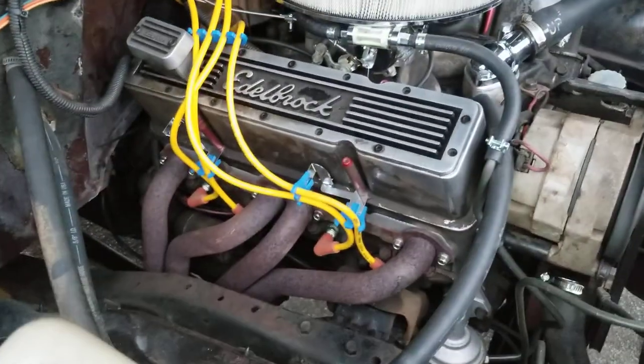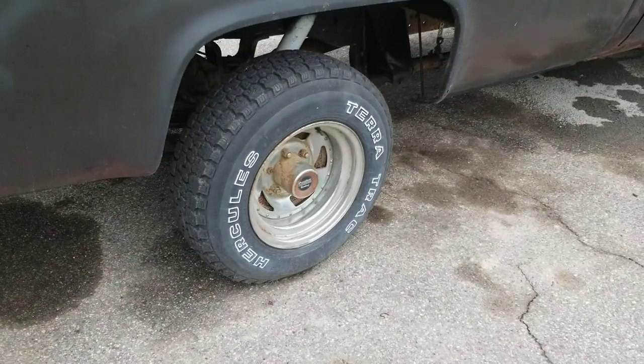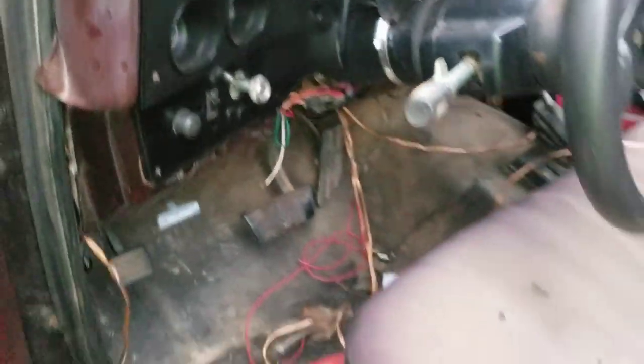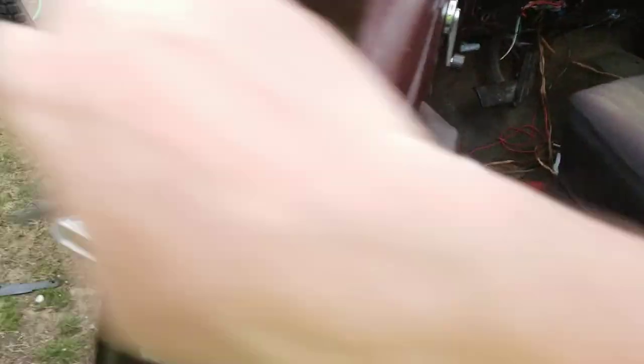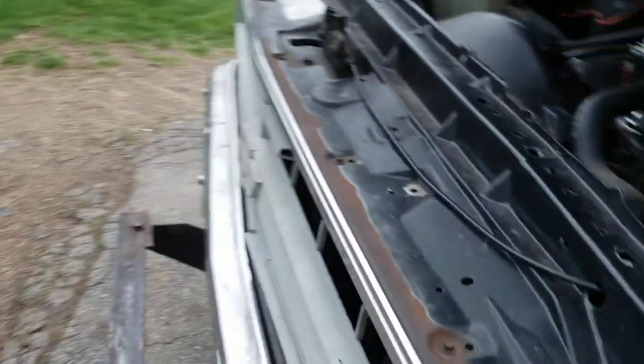Got some crap in the tank, but as you can see — just chugs, just chugs. It's a good truck. I'm going to take it to work tomorrow. I gotta fix the fuel gauge — I don't know if I even want the fuel gauge, but something's wrong with it. We'll find out. Good truck.